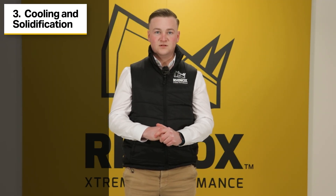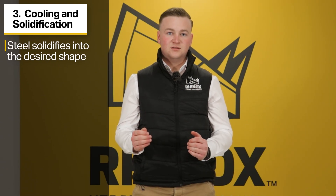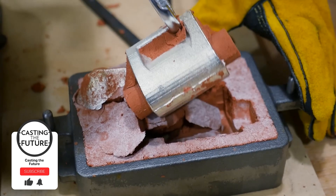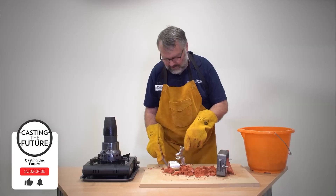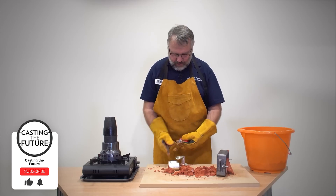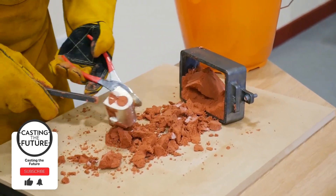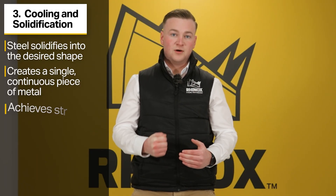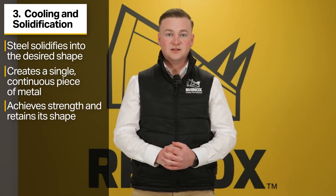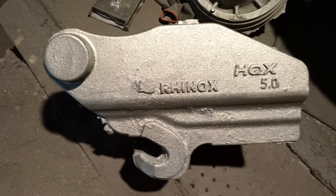The next step is the cooling and solidification of the steel poured into the mould. Once the mould is filled, the steel starts to cool down and solidify, taking the shape of the mould. During cooling and solidification, the steel undergoes a transformation from a liquid state to a solid state, forming a single continuous piece of steel. The cooling process is critical for achieving the strength and durability that cast steel is known for. By cooling in the mould, the steel maintains its shape and forms a seamless structure.